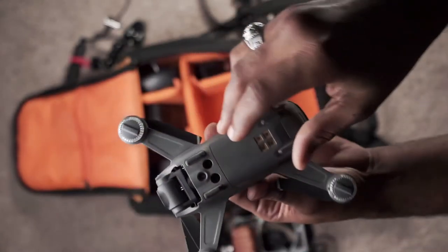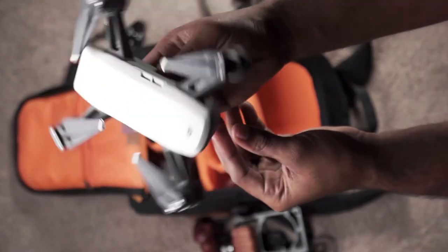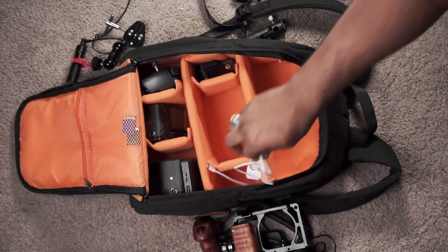The DJI Spark — a drone. I love this small thing. Every drone shot you have seen has been captured on this small tiny device. I love it. I haven't upgraded it yet because I don't think I need to quite yet.